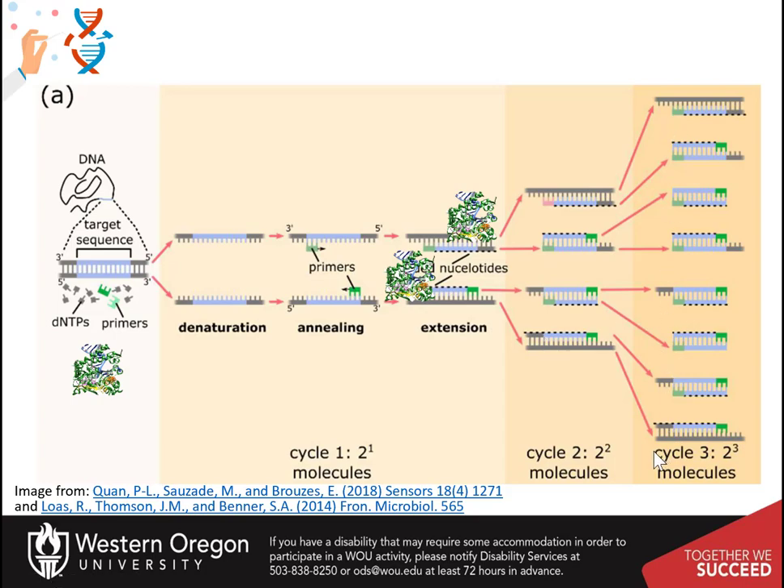Our own DNA polymerases and those from most organisms would be destroyed by the heating step in this process. But today, DNA polymerase from Thermus aquaticus, a bacterium that lives in hot springs, is used. This polymerase, shown in the picture here, is perfectly happy at 70 degrees centigrade and may be used throughout all of the PCR heating and cooling steps.